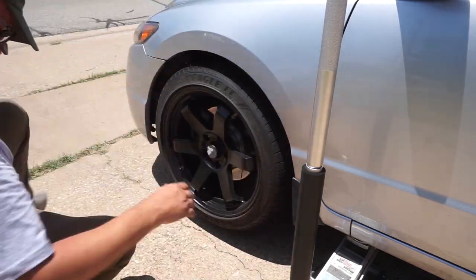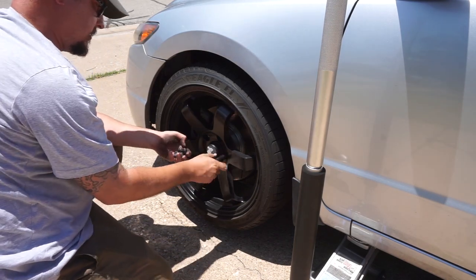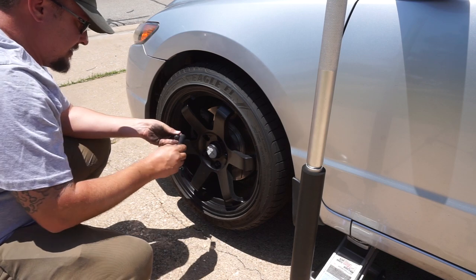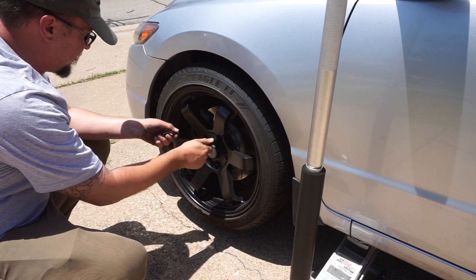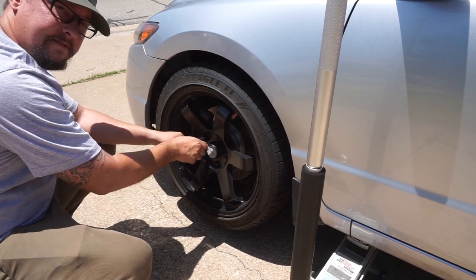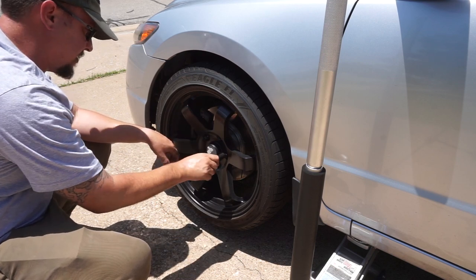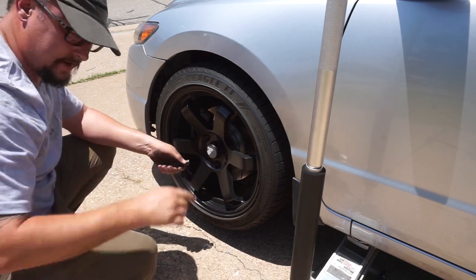Let's go ahead and continue. We will definitely be painting the calipers and cleaning up the wheel well here. One of the things I need to do is tuck in this vacuum line that's coming off of the blow-off valve — I've got to get it pulled up away from the tire. You can see where the tire has rubbed on it in the past. It hasn't worn a hole in it, but the last thing you need is a vacuum leak.